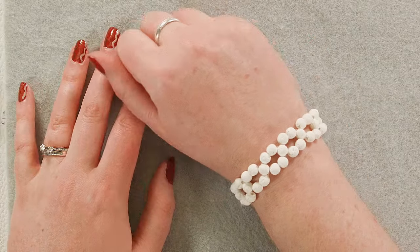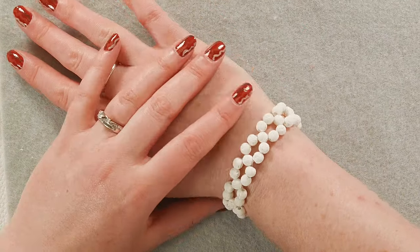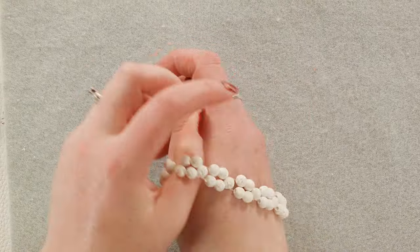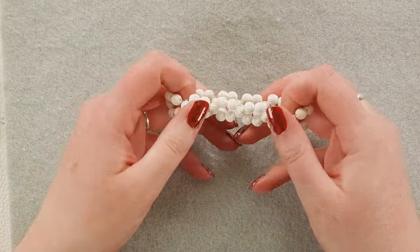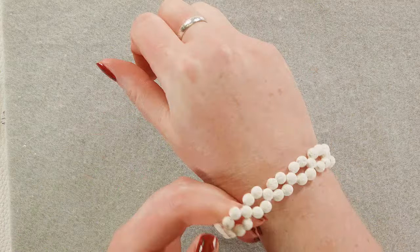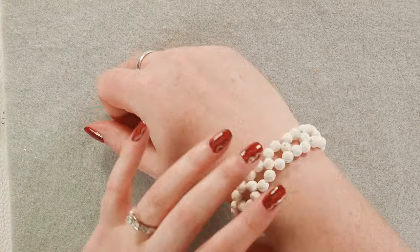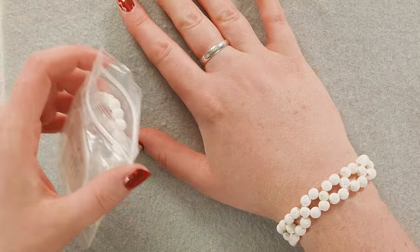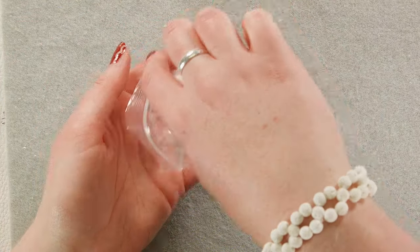Hey, it's Lauren with Bargain Bead Box. Today we are going to make a very simple stretch bracelet from the June Sunken Treasure Collection. This is a really easy quick design and it's honestly one of my favorite bracelets. I've gotten so many compliments on it and it is incredibly simple, so we're just going to go ahead and get started.